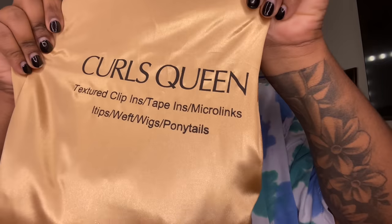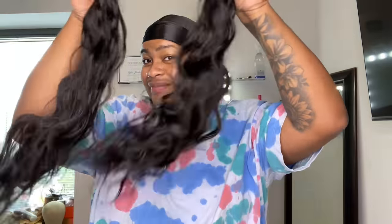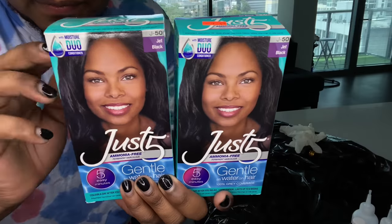Hey YouTube, it's me, Slayed by Jordan. The company we'll be working with today is Curl's Queen. Let's get into these goodies. They sent me over this Brazilian Natural Straight Natural Glam set, which is 80 pieces and 200 grams. Let's get into it.